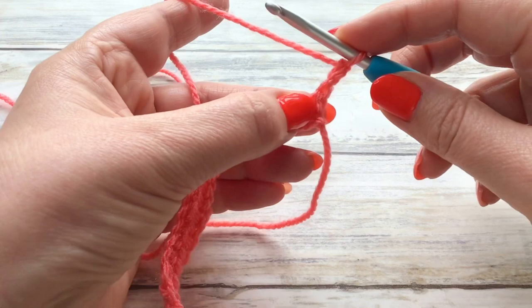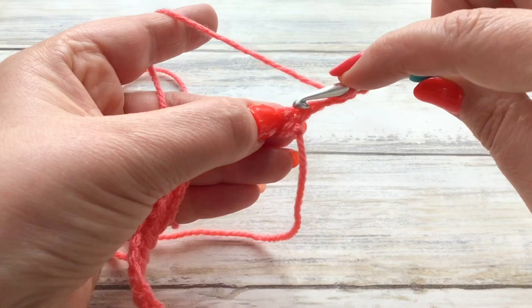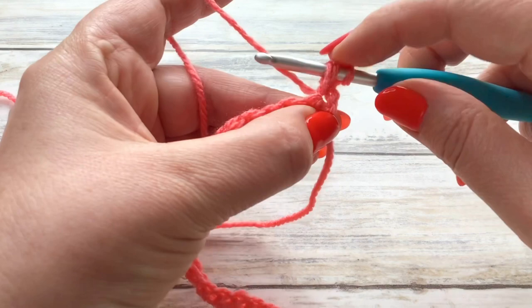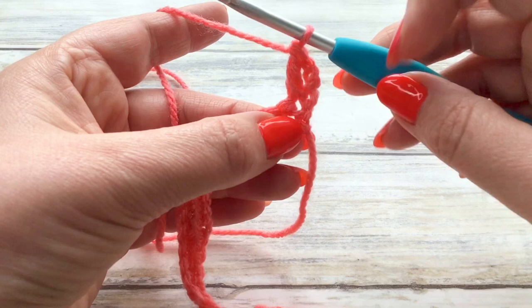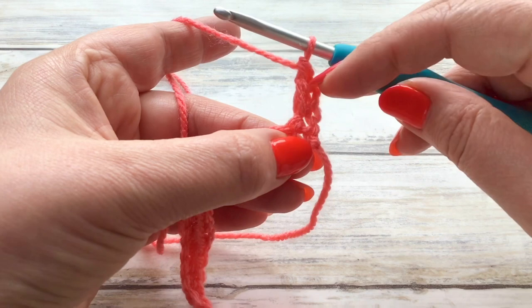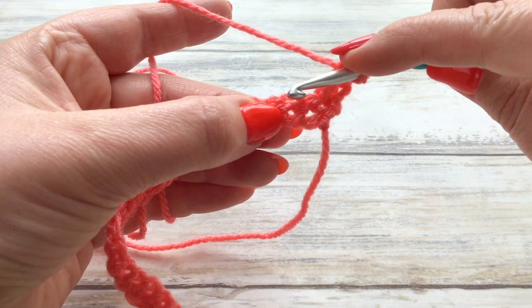In this first stitch, where this chain of three is coming out of, we're going to put in one UK treble — that's one US double. A UK treble, just for a recap: yarn over first, go into that stitch, grab your yarn, pull through so you have three loops on your hook, grab your yarn pull through two, grab your yarn and pull through two. So with this turning chain it looks in effect as if we have two stitches going in that first stitch. Now we're going to work along — we're going to miss one, two stitches.